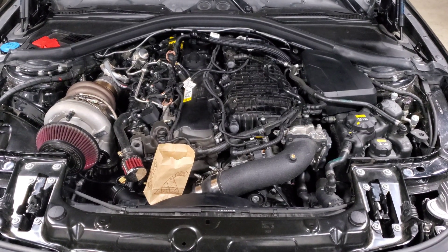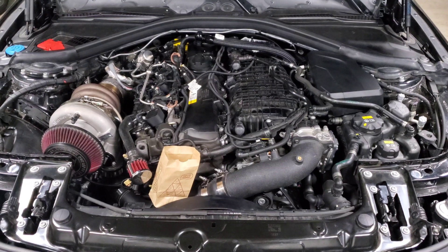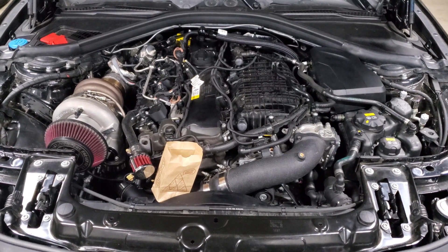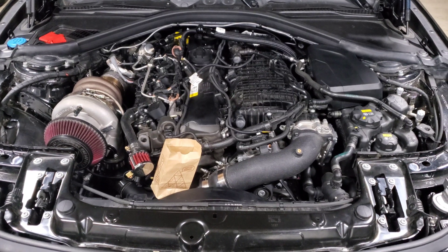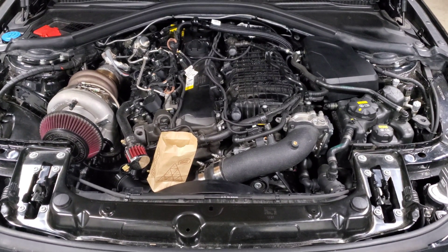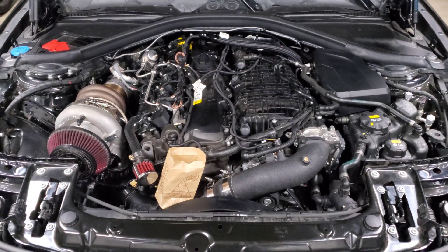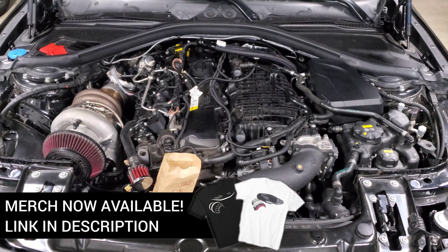We're back staring at my engine bay, and in this video we are going to be talking about the best hybrid turbo options for your B58 engine. This is something we talked about a little over a year ago, and I wanted to make an updated guide because we've had a lot of new turbos come out and a lot more data with the existing turbos, so this is a good opportunity to talk about all the data we've seen, what kind of power you can expect, and what limitations you'll see with hybrid turbos.